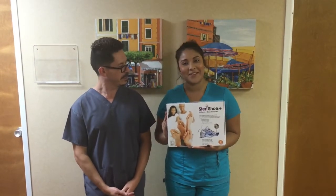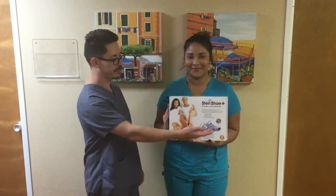Hello, I'm Jesus, and my name is Alma, and we're here at Dr. John Hollander's office introducing the SteriShue.